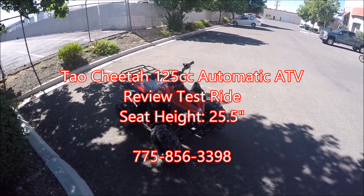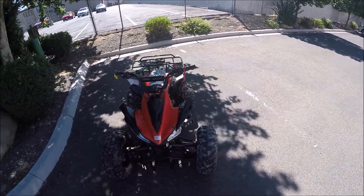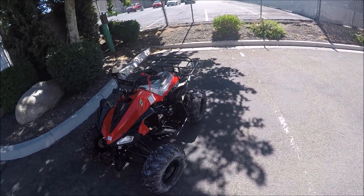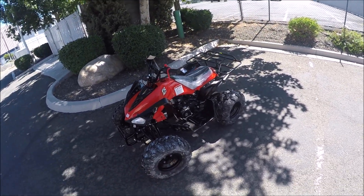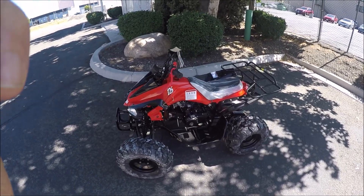Hey guys, welcome back to ScooterATVSales.com at Scooter City ATV Wholesale Outlet. We're going to do a quick review on our really popular model from Tao, the Cheetah. It's a 125cc fully automatic kids or youth ATV.